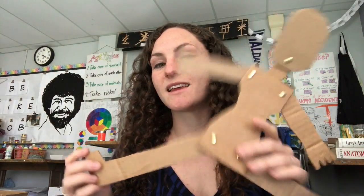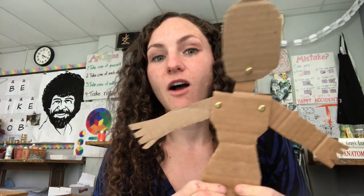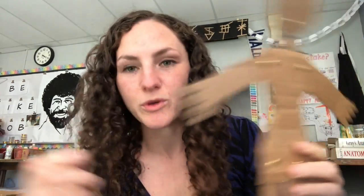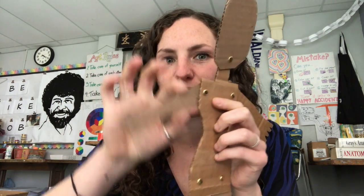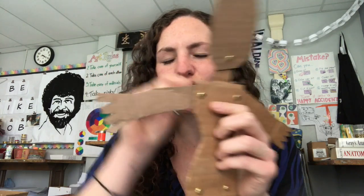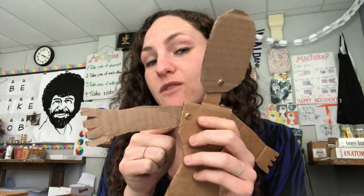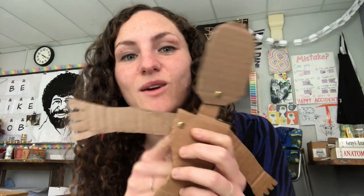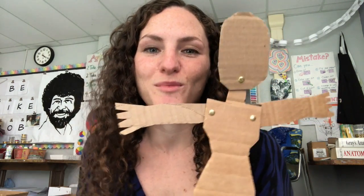So get creative with it, and if you are at home see if you can find any other materials to help you make something with a moving part. It just has to be something that can stick through both these layers and hold them together but not be super stuck. A piece of wire is probably your best bet. If you can find a twist tie or another piece of wire, try it out and let me know if you figure anything out — post it in the comments so I can share your discoveries with other people.